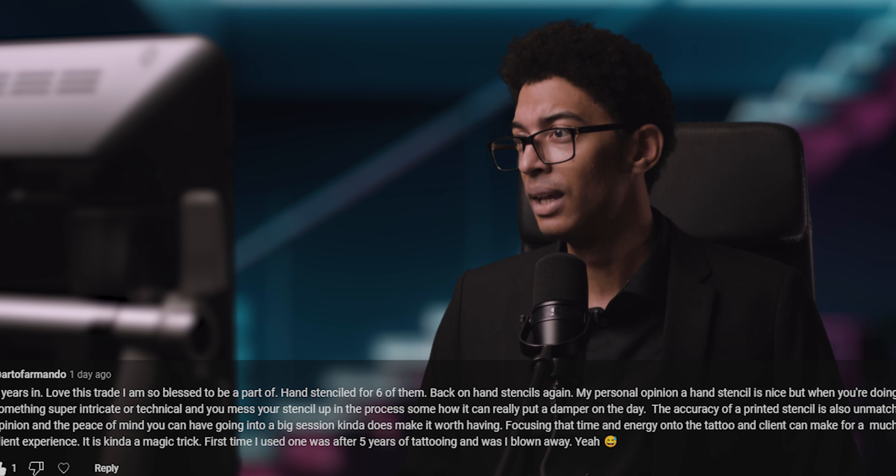First time I used one was after five years of tattooing and I was blown away. Well, first time I used one was after 11 years and I was so impressed I had to make a video about it and share it. Yeah, I'm with you — it makes for a much better client experience, and that also ties in well to what Regrets Zero said.